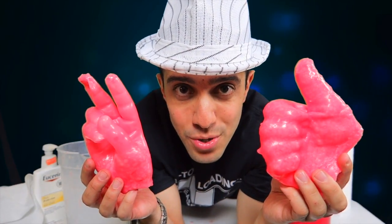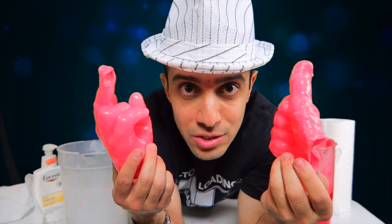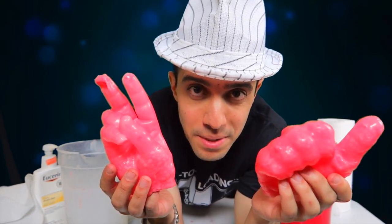Hey everyone! Today I'm going to show you how you can easily make your own wax hands. It's really easy to do and it's really fun to make.